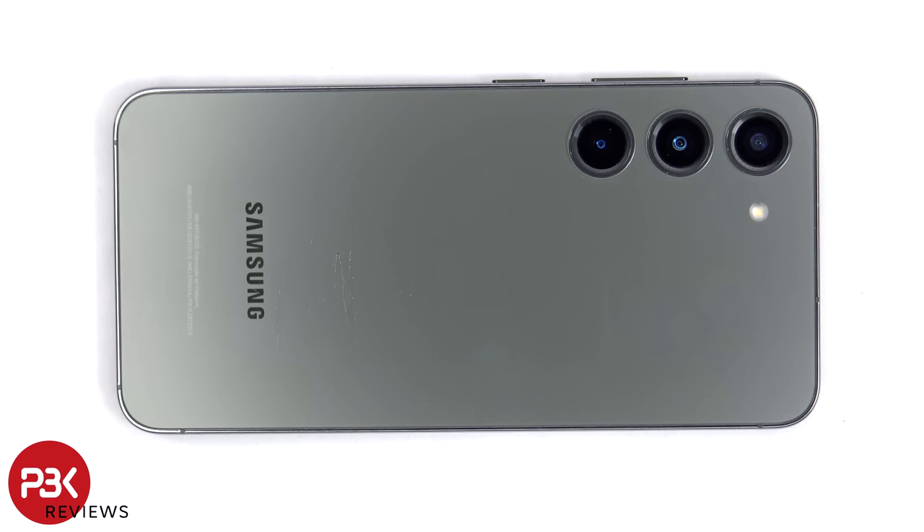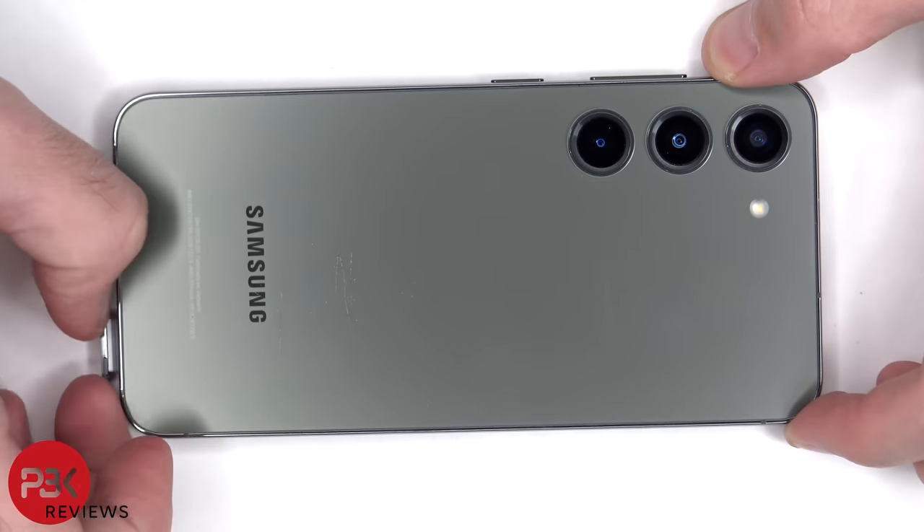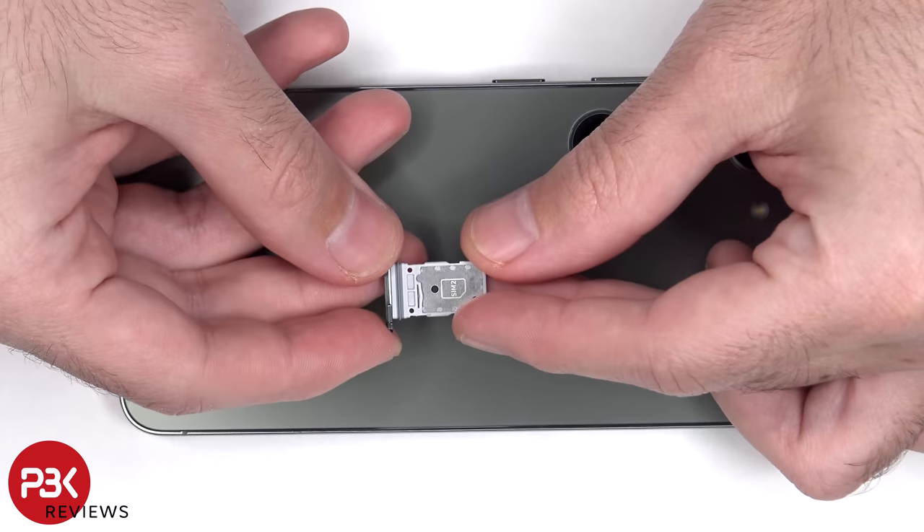First, the SIM tray needs to be removed. Here's a better look at that.